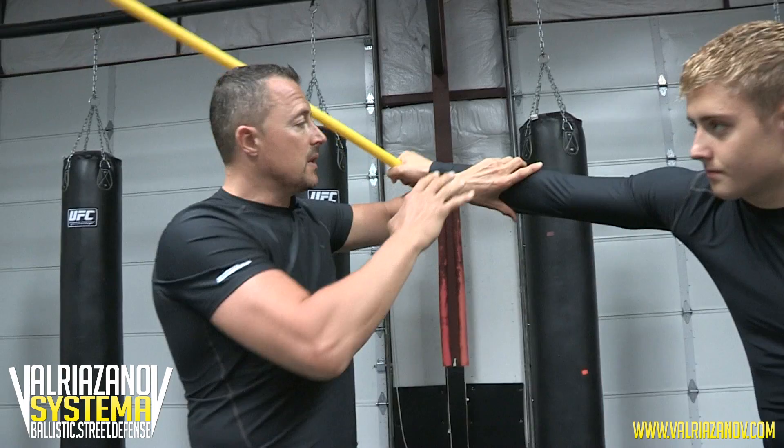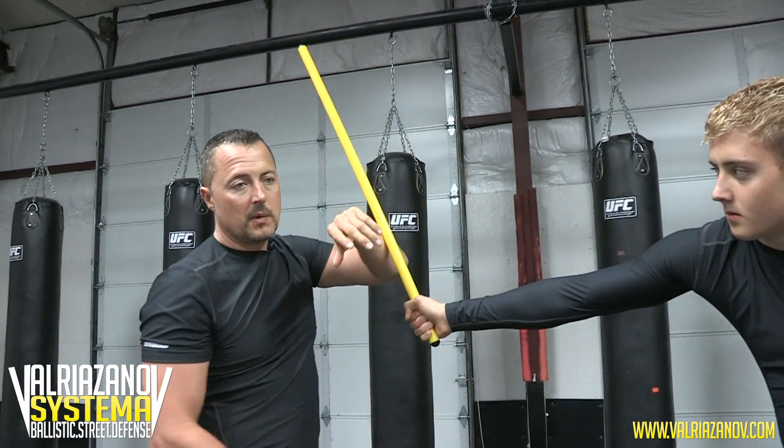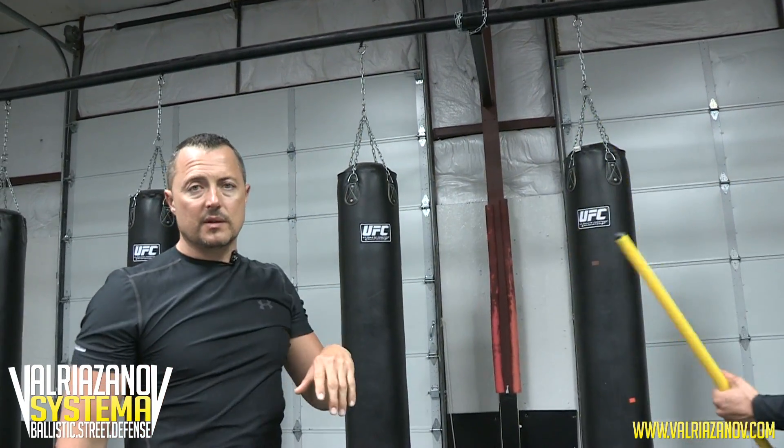If you're not gonna stop his arm, it's gonna end up in your arm and it's gonna hurt you. It's gonna hurt you a lot.